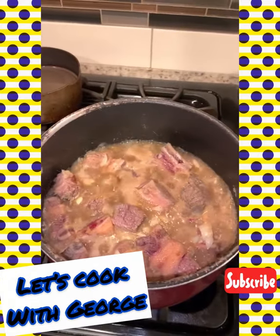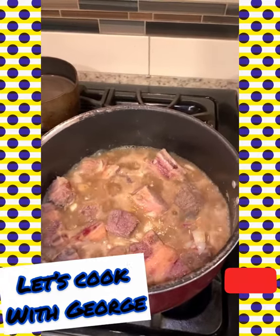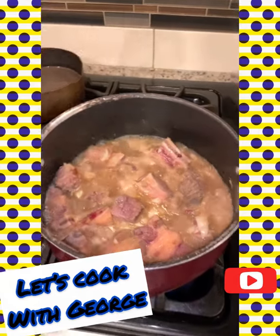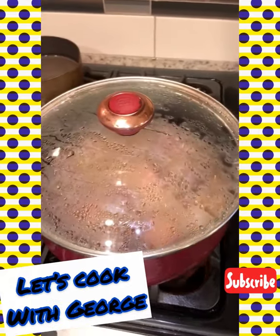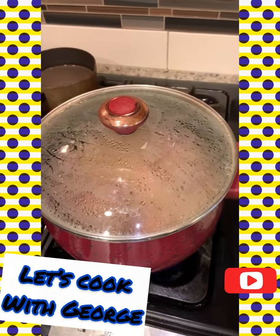So my meat is steaming for my container stew. In here I have some beef, and then I have my garlic, my onions, my ginger, my spices, and I'm gonna let it steam.